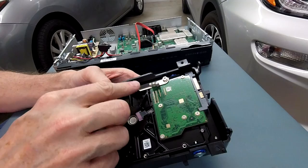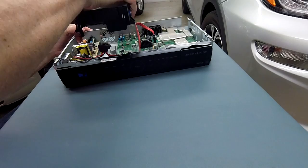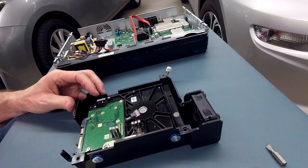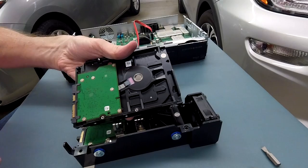Looking at the main board to see how that attaches there — these two clips here are just for grounding. You can see right there where they're making contact with the chassis. Those have to come out and go onto the new hard drive. Here's my new hard drive. Let's make sure we have screw holes for those mounting points — yes, we do.